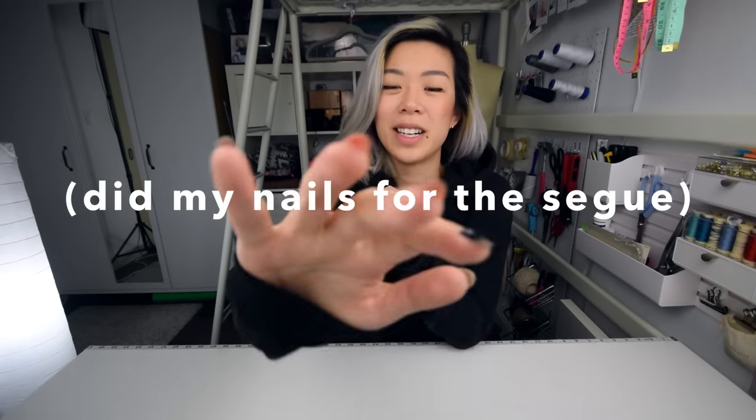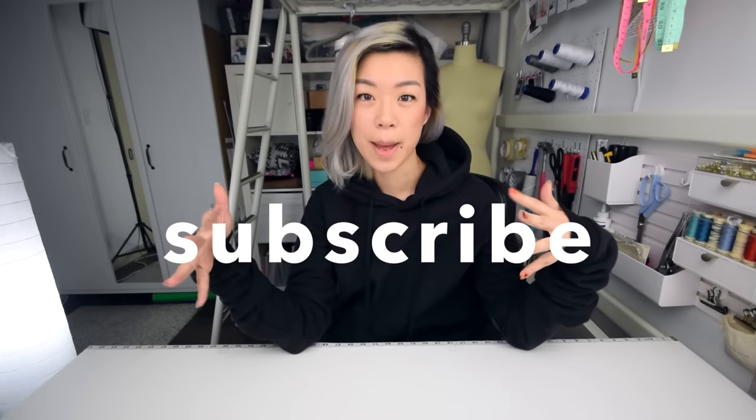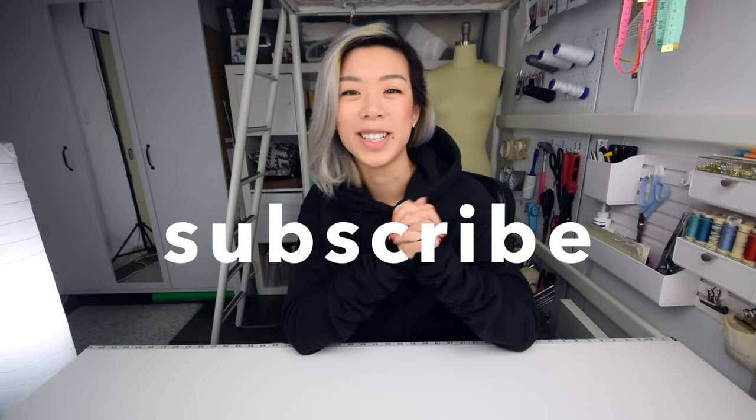Stick around if you want to see how I plan on adding a design. Do you guys see how Halloween-y my nails are? After this tutorial I'm gonna talk about adding a design and I'm going to talk about my Halloween DIYs. If you're new here, don't forget to hit subscribe and I'll see you after the tutorial. Recycle fabric!